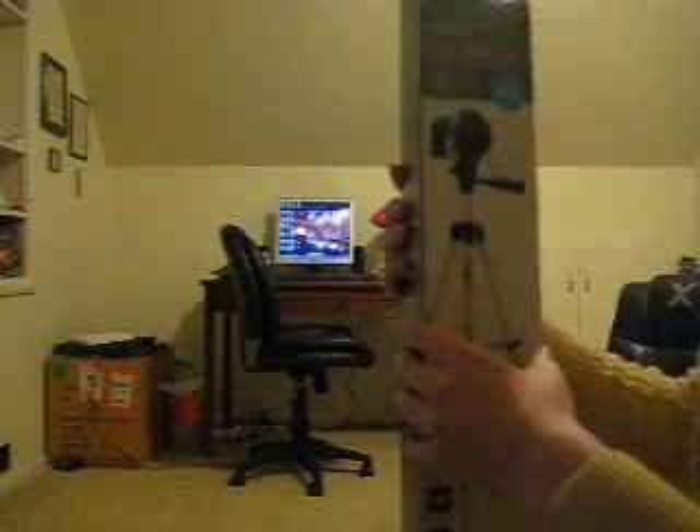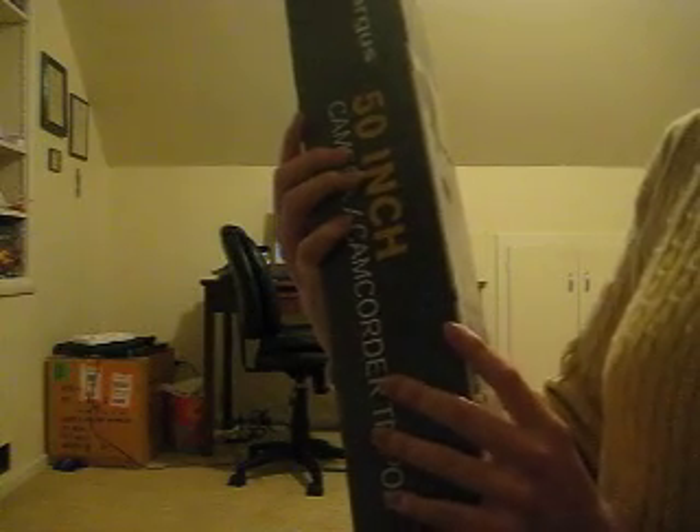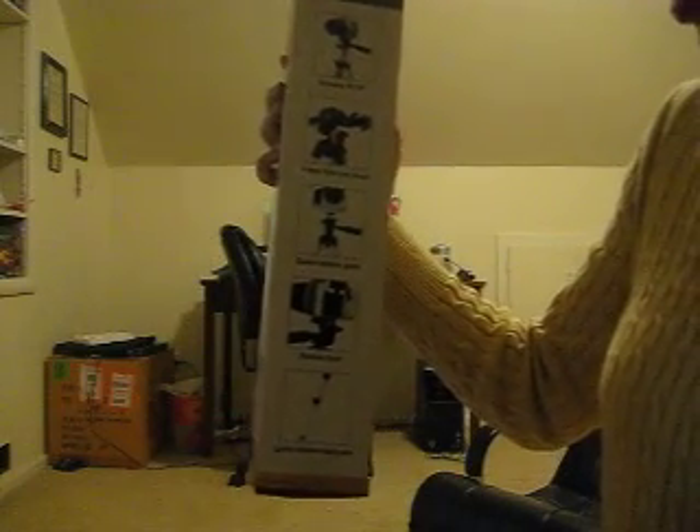I've already opened it and the cool thing is it comes with a carrying bag included. It's a 50-inch camera camcorder tripod. Extends to over 4 feet. Holds to 17 inches. Lightweight design. And it has a 53-wave fluid pan head, a quick release plate, and a bubble level — one of those measuring level things — and quick release locks.